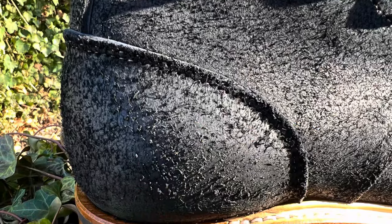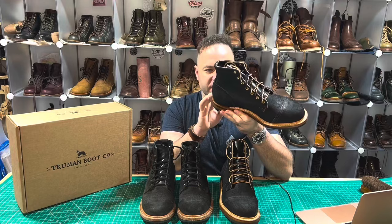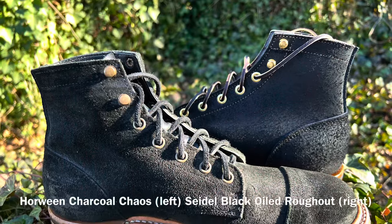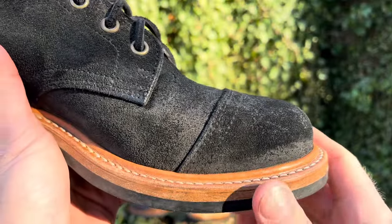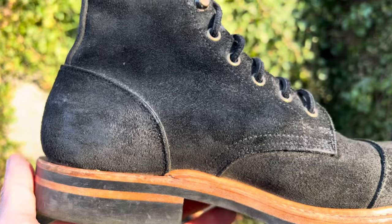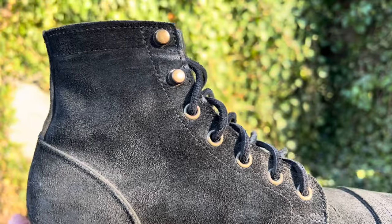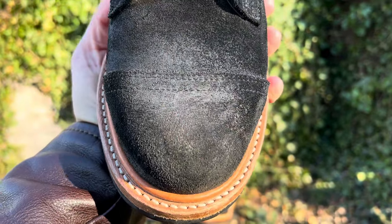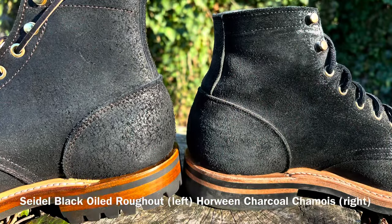Particularly where most of the nap is showing up is on this back heel stay right here — really cool, really gnarly stuff. Certain areas on each boot are matted down, but the Horween Charcoal Chamois has a lot more of a suede appearance to them, because the nappy fibers have been shaved down to be much more of a smooth consistency. I do have some Chamois leather that is very hairy and fuzzy, but for simplicity's sake I won't bring them into the frame today.